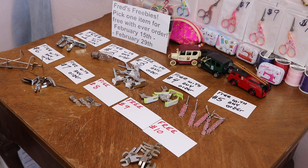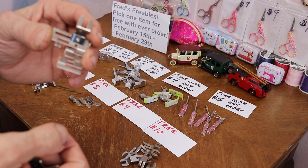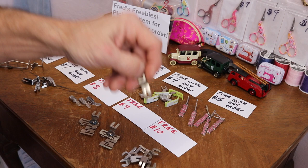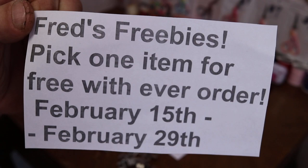Number nine and number ten are both top shanks. You'll find these top shanks used in some older Kenmore domestics and many older rotary machines — the kind where you twist off and this slides in. Due to a purchase I made back in 2017, I have a lot of these in stock. Number nine is your edge stitcher and number ten is your straight stitch foot. These free items are good from February 15th to February 29th.